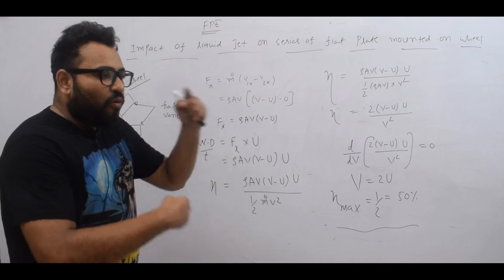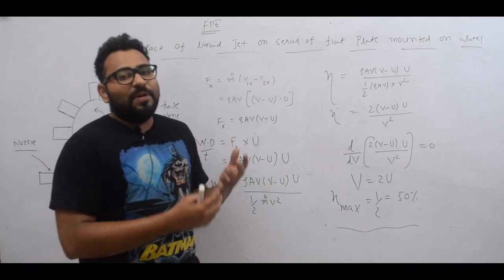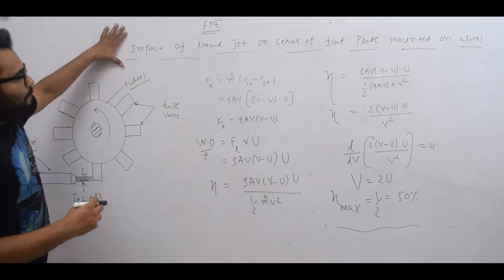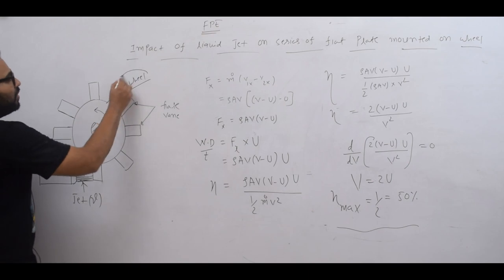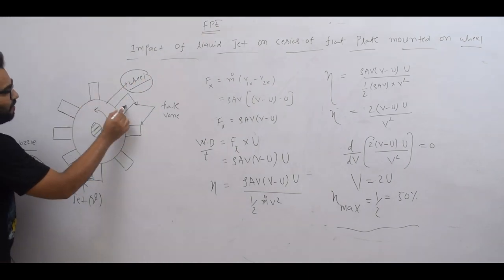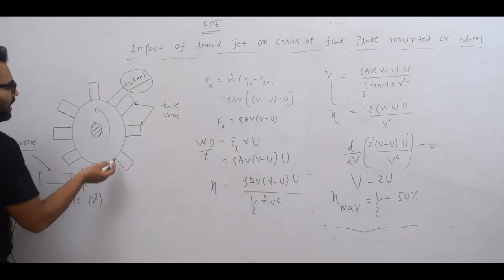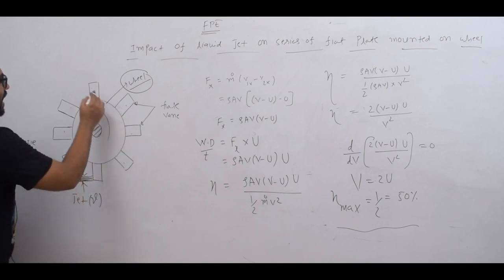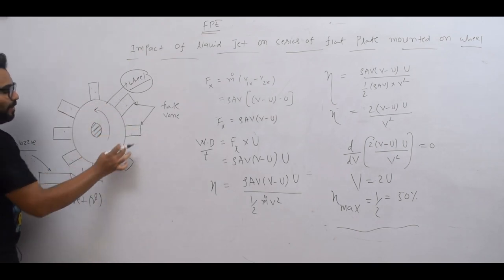So our real scenario is that we put water on a series of flat plates. This is called the impact of a liquid jet on a series of flat plates mounted on a wheel. The whole wheel — the whole rotor — has flat plates mounted on it.